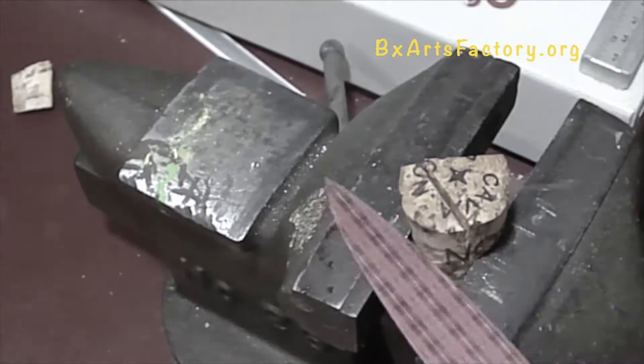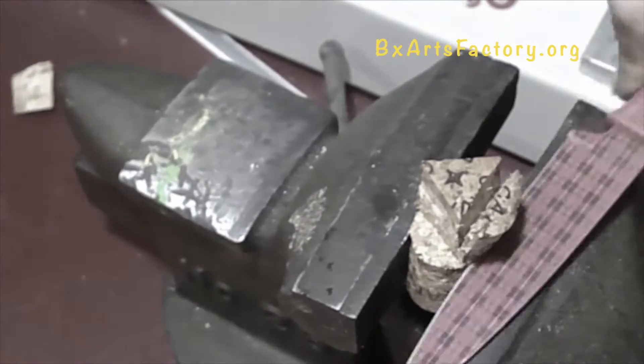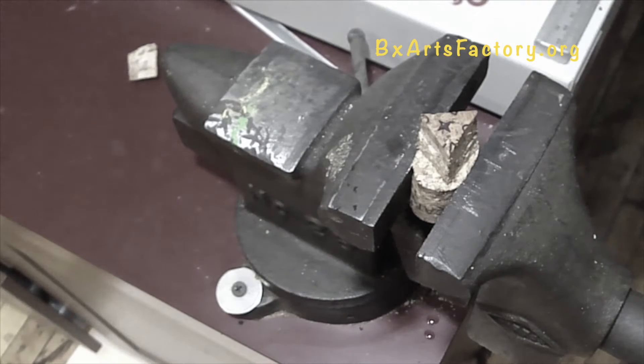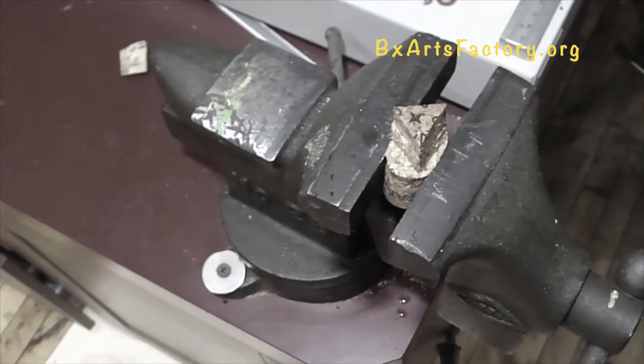Place your cork in a vise for hands-free cutting. You must keep your hands away from the cork when you are cutting out your triangle. Safety first.